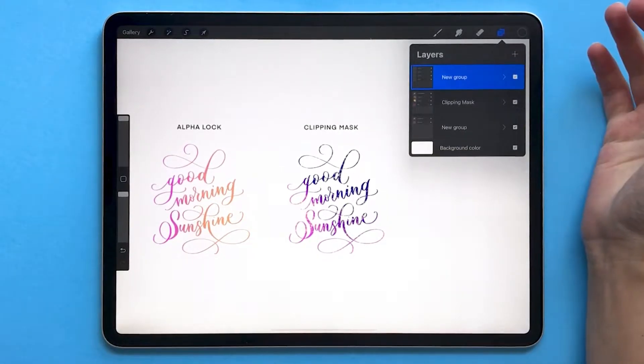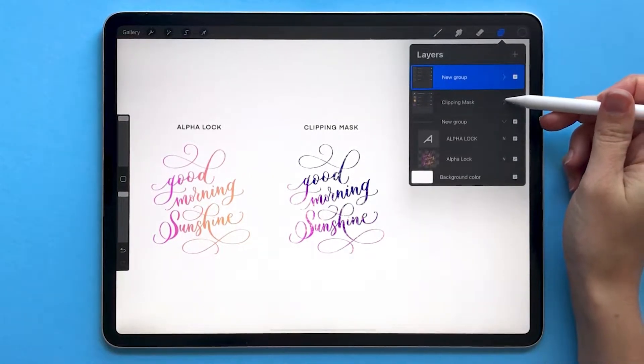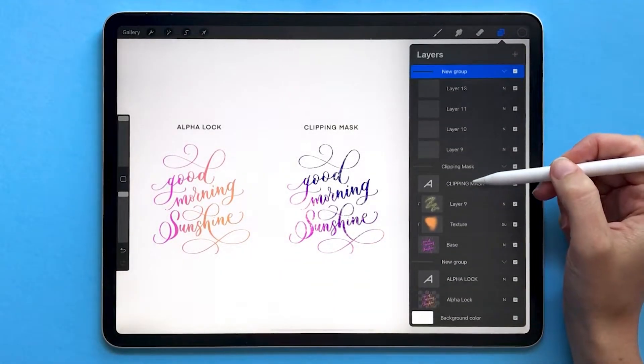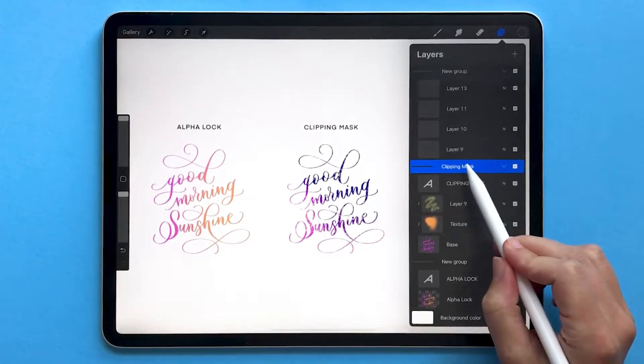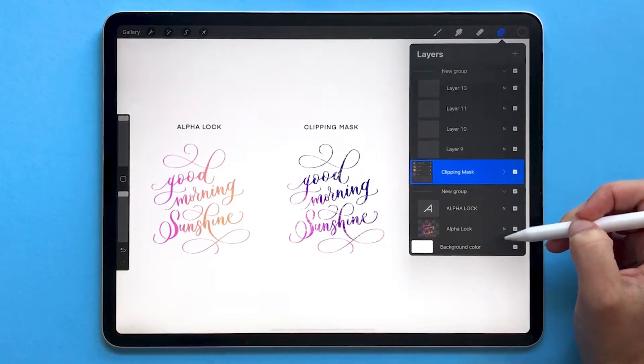So why might you want to group layers together? First of all, it allows you to keep your artwork more organized. If you have all of these open, the more layers you get in your artwork the harder it can be to keep track of where everything is. By grouping, you can keep related layers together, and by collapsing them it keeps things visually more organized.